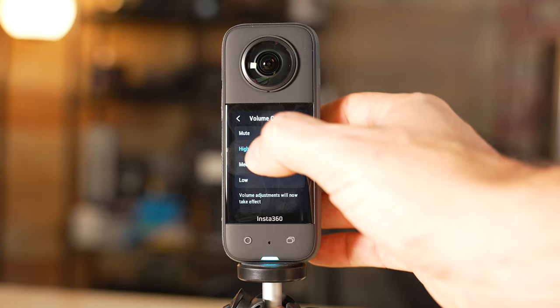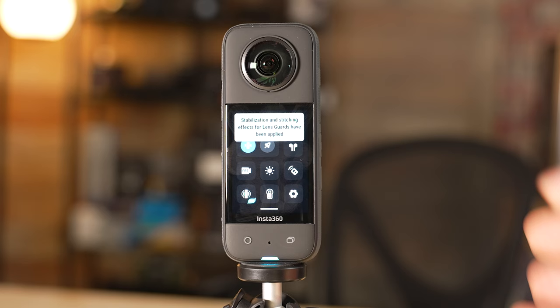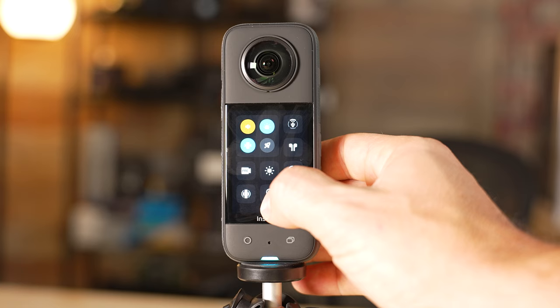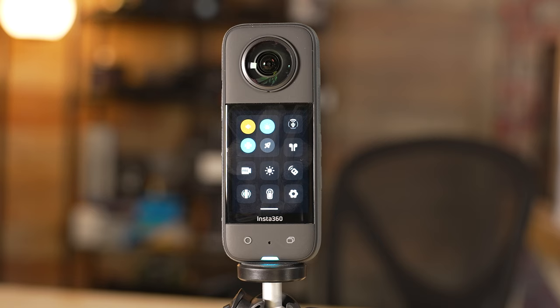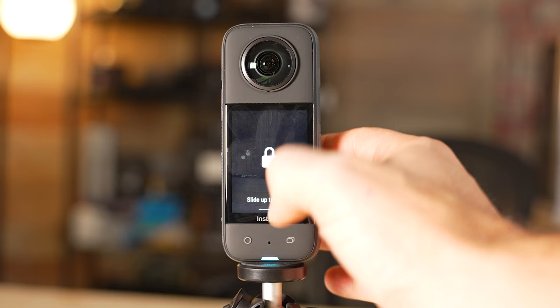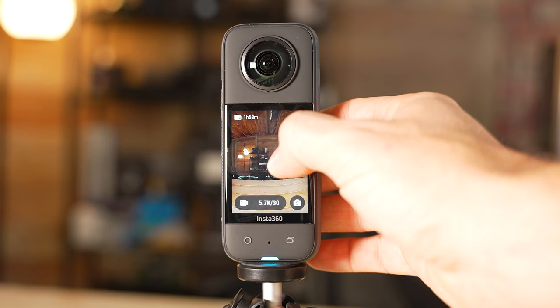If you do have a lens guard on, you'll want to select that option — it's going to help with stabilization and stitching effects. If you don't have one, like me, just leave it removed. You can also select the screen lock option so your screen won't respond to touches. This is particularly useful for dive case mode — if you're underwater, the water touching your screen is going to do all kinds of accidental presses and mess up what you're recording. You'd slide up to unlock.